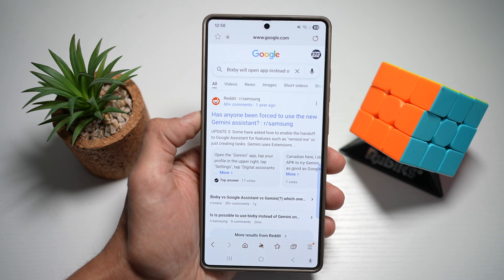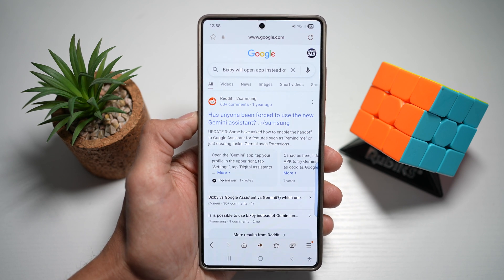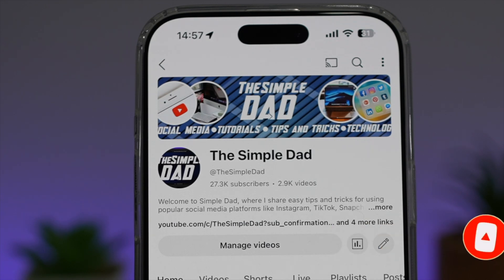So there you go guys. That is how to access your side button settings to change to Big C from Gemini on your Samsung S25 Ultra. If you're new on the channel and you want to find out more about your iPhone, your Android phone, or any other social media apps, then don't forget to subscribe to this channel to become a part of the Simple Dad community. Hit the like button if you find this video useful.